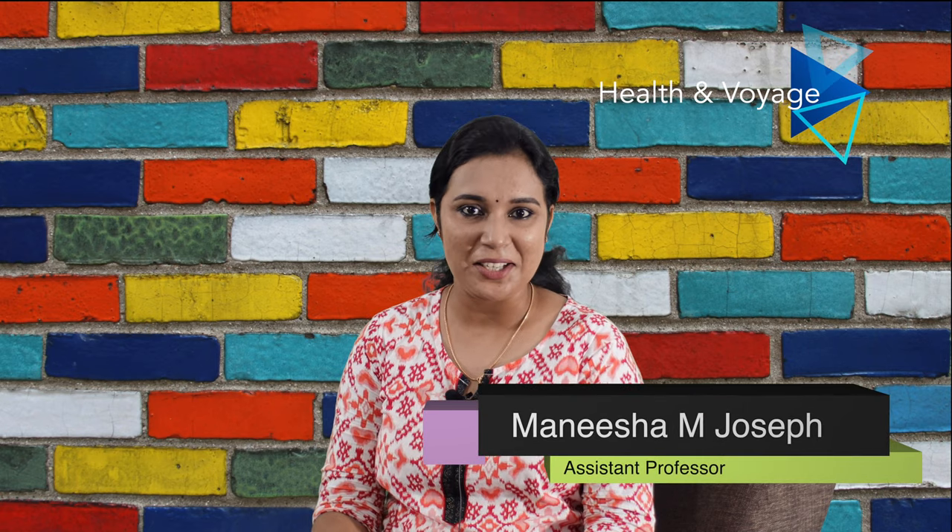Hi friends, welcome back to Health & Voyage. Now let's talk about a health-related video.